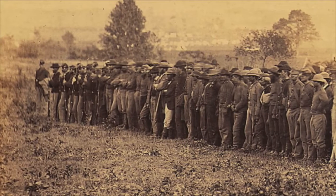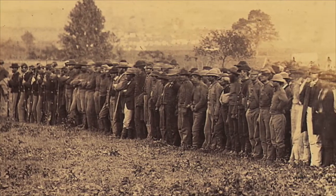This particular photograph was taken in June of 1863. After the war was over, Gardner took a hundred of his favorite and best photographs and published them in a two-volume sketchbook of the war. This particular image appeared in volume number one.